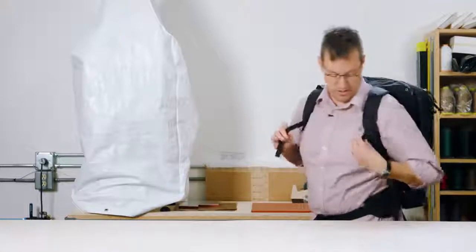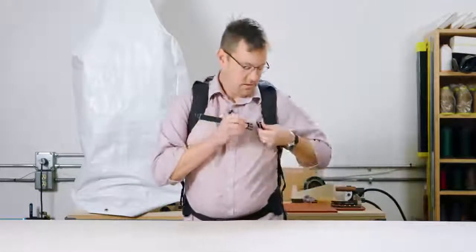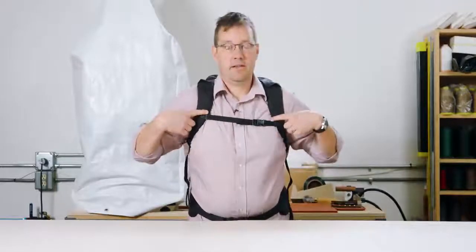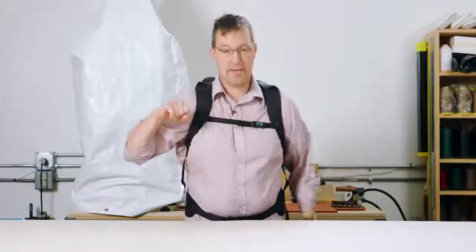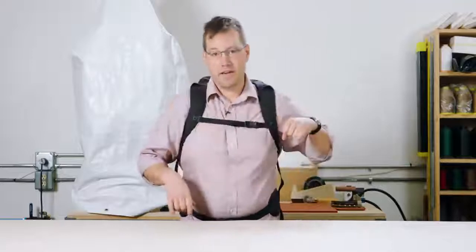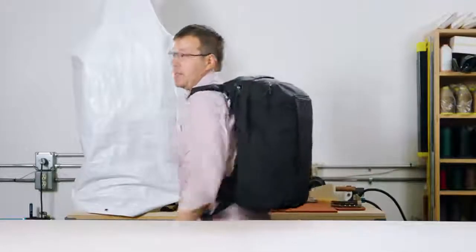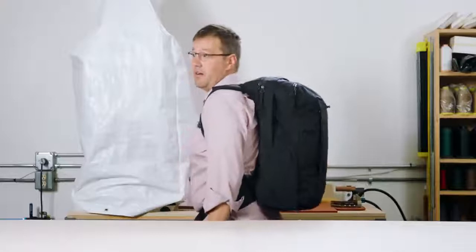It also comes with a sternum strap. The sternum strap is adjustable on these anchor points up and down. You can also remove it and turn it over — right now it's set up for right-hand draw, you can flip it over for left-hand draw. So with the sternum strap, the waist belt, the harness, and the frame sheet with a stay, it's a very comfortable ride.